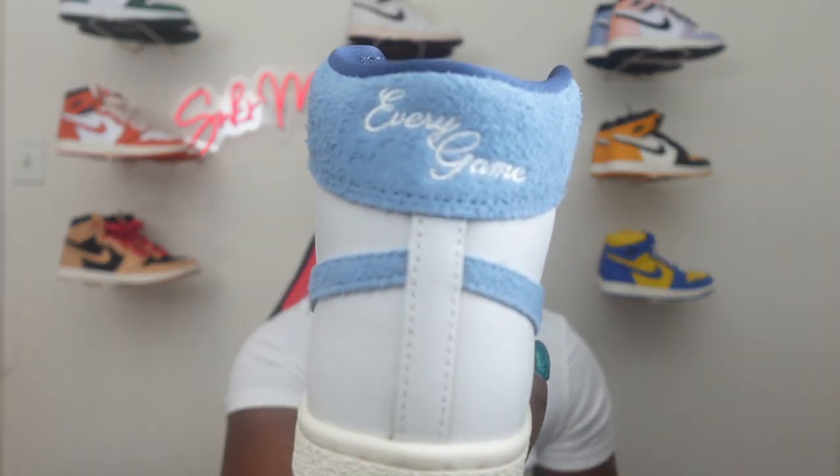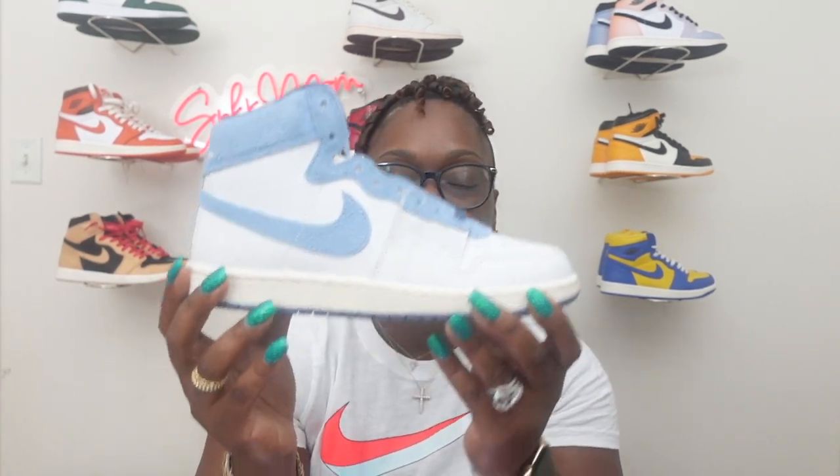These right here were compared to another pair that came out by somebody named Nigel — I think he's a biker. He gifted a pair to PJ Tucker. Their look is kind of similar — you still got the same UNC colors but you got a couple differences going throughout the shoe, especially in the back where his say 'Nike Air' and on the back of these they say 'Every Game.' But to me, still got the same color. I actually like these a tad bit better. I know those are probably more wanted because it was a collaboration with Nigel, but these right here I'm loving them — very nice, very clean colorway with this UNC blue and this nice crackled leather.